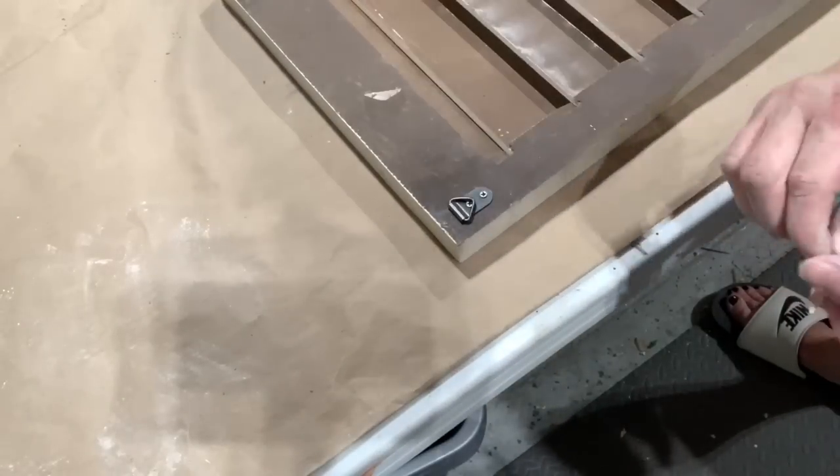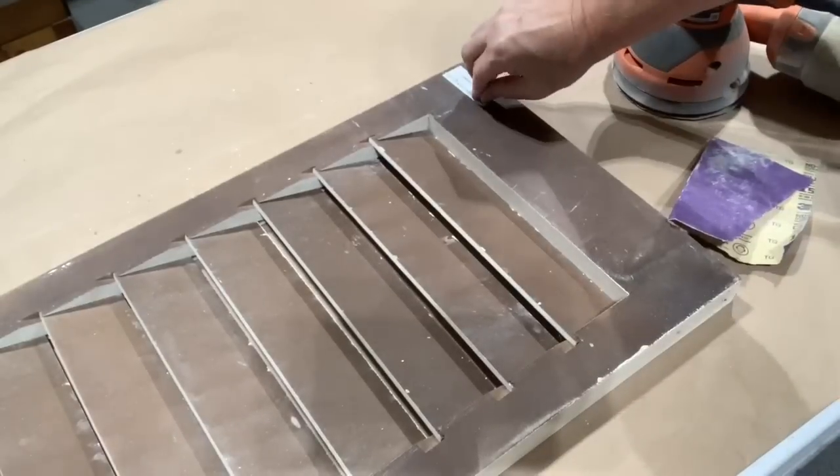Don't forget to flip that piece over and look for any tags that need to be taken off.